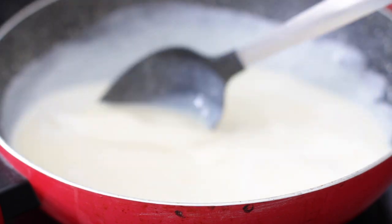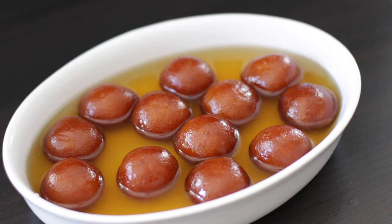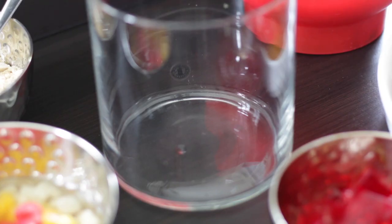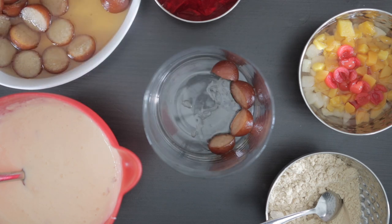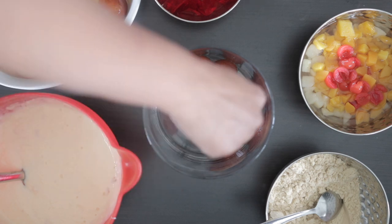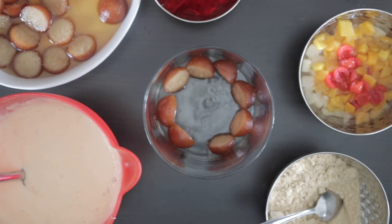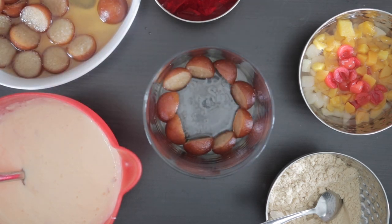I have 12 gulab jamuns — I got these from a store, but I do have a recipe on my channel should you wish to make them from scratch. I've sliced these in half except for one that I'm going to use as a garnish. I'm using a small narrow dish for this as I only have 12 gulab jamuns, but you can use a larger dish if you want to double the recipe. I'm adding the halves in and propping them up so they look whole from the outside.